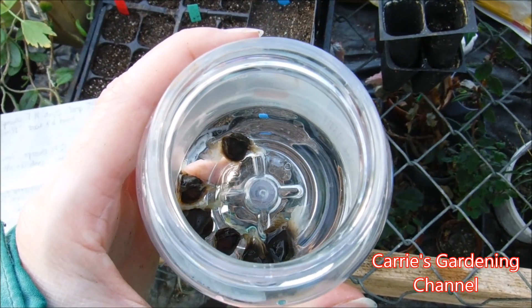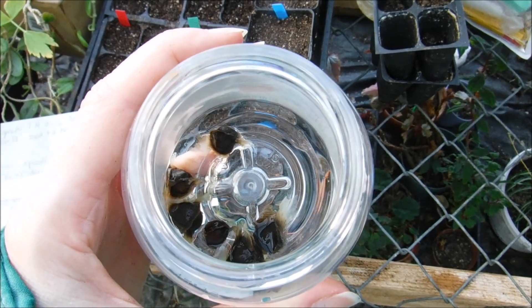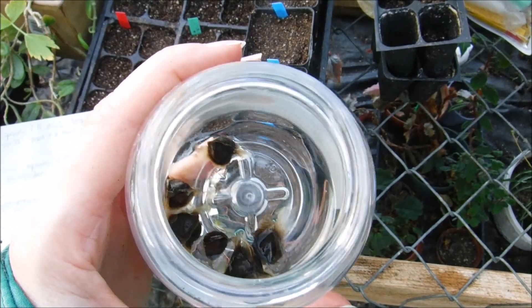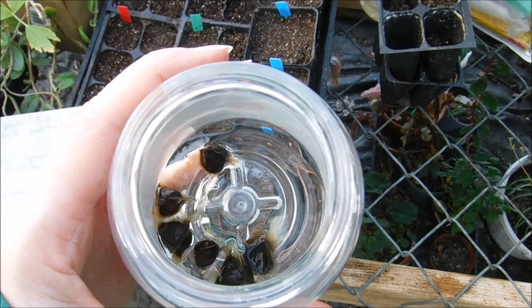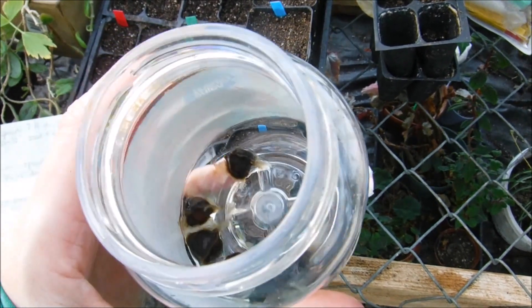Hello, and welcome back to another edition of Carrie's Gardening Channel. Today is November the 26th, 2019, and I'm going to be planting my Moringa Dwarf Tree Seeds today.